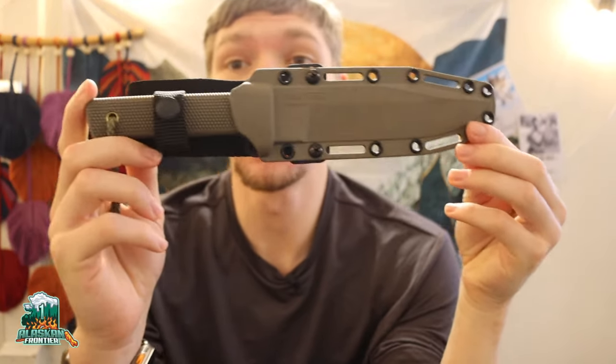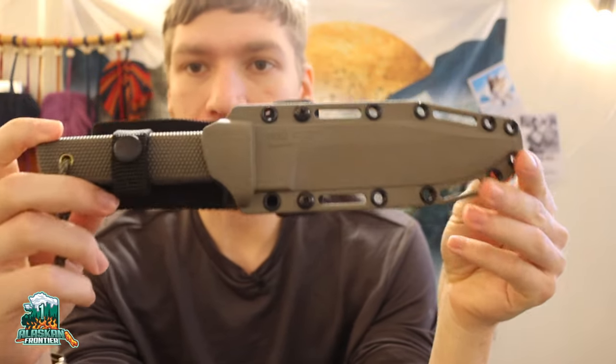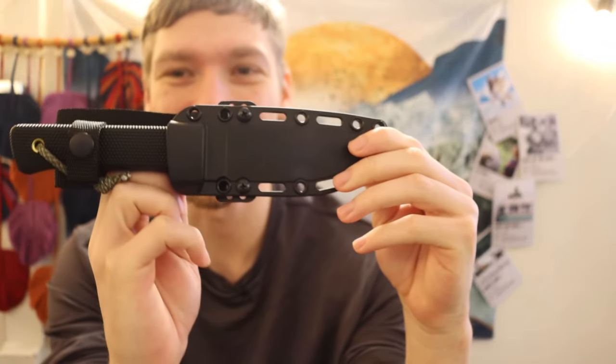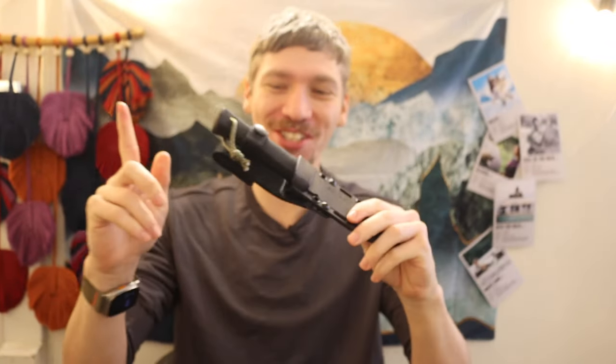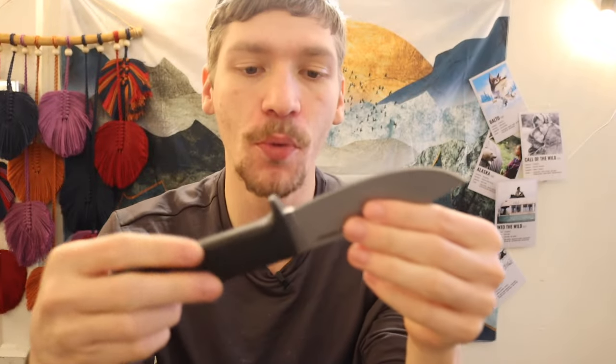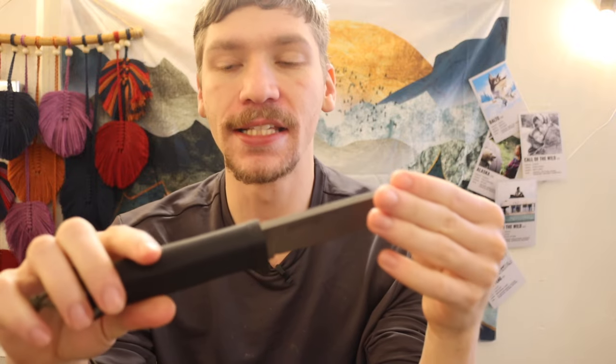We've talked about the best survival knife money can buy going into 2024, but now that we're solidly into 2024, today I'm going to be talking about the best bushcrafting knife you can buy in 2024. Unfortunately — or maybe fortunately — it's kind of second verse same as the first. Today we're talking about the Cold Steel Master Hunter.